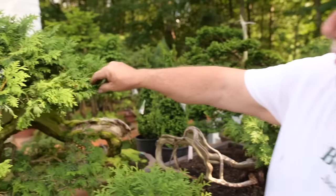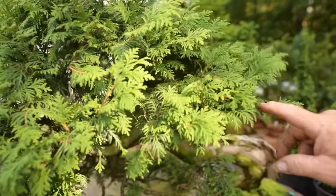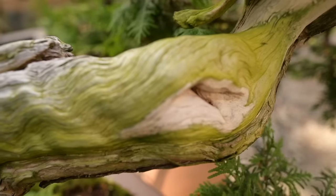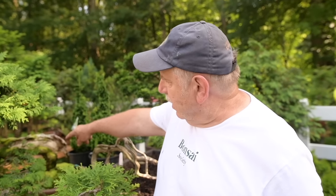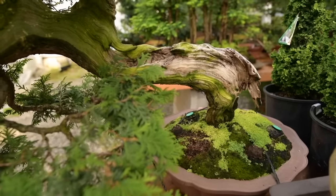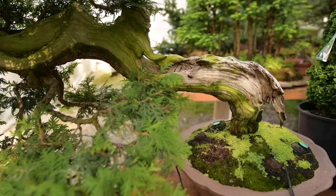Here we have one of my favorite thuyas. This one here is about 800 years old. It was found by a friend hanging over a waterfall — he had to climb 40 feet in the air to dig it out from the rocks above the waterfall. It's been transformed into a slanting style.